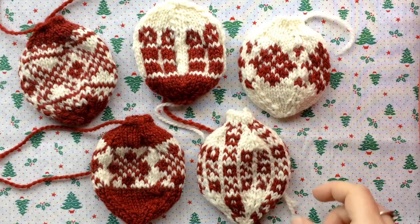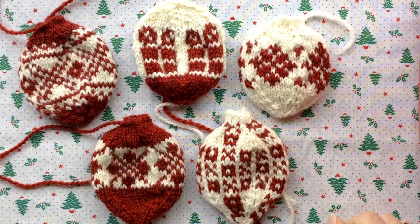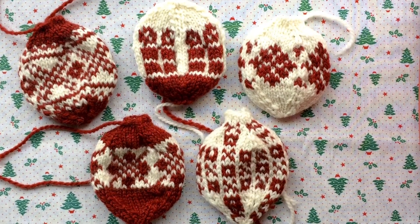Hello, this is Jessica from Pindrop Shop. I am just finishing up some of my holiday making and I thought I would show you what I'm doing here. I've been making these Norwegian Christmas baubles by Arnie and Carlos.